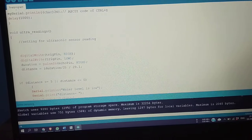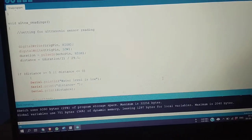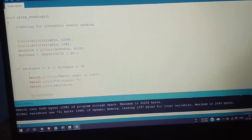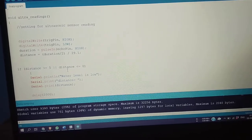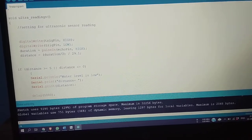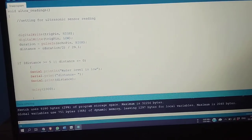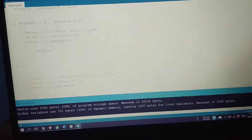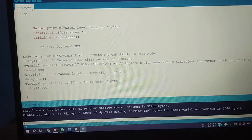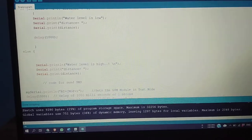For our demonstration, if the distance is less than 5 it will send the message that water level is high, and if it is greater than 5 it will send the message that water level is low. So if water level is very high, the end user will get the message like this.